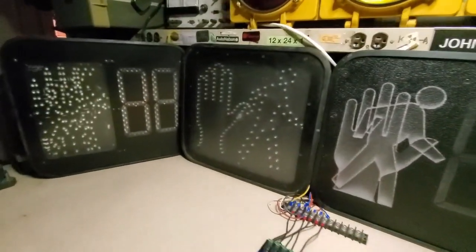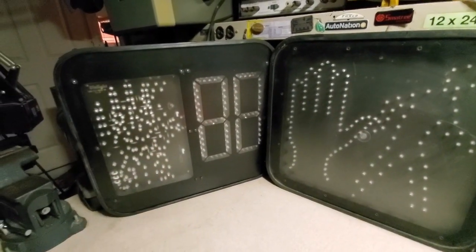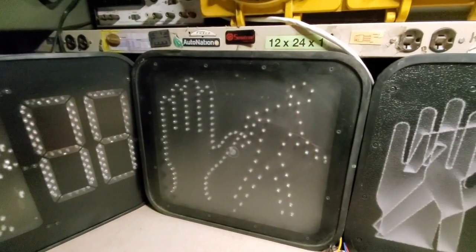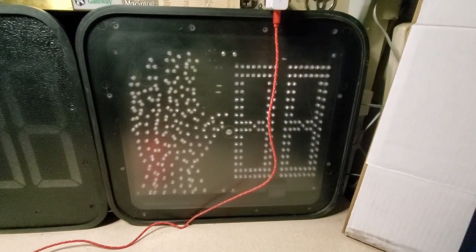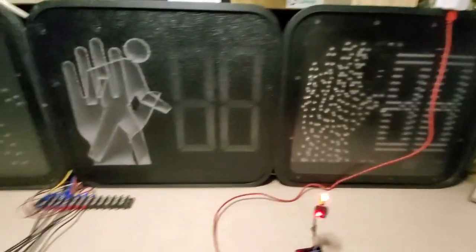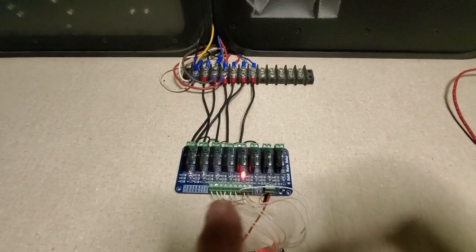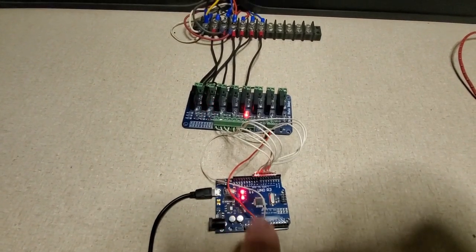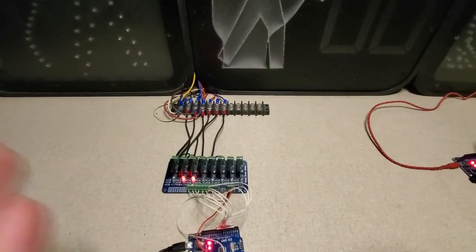I've set up four PED displays here. This is an older dial light — the man figure doesn't come up very clearly. This is your basic man-and-hand type. This is a newer style dial light with the countdown built into it, and this is a GE PED. I built a system here running at 120 volts, with the program running and lighting things up even without power going to the actual PEDs or the traffic light.